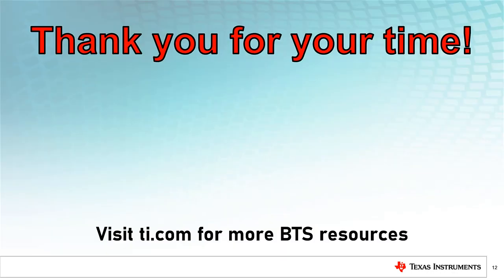Thank you for your time. Please visit ti.com for more information on battery test systems and other useful resources.